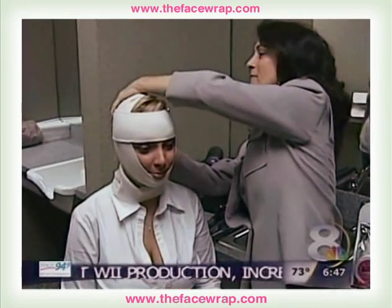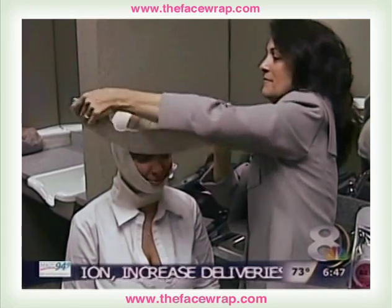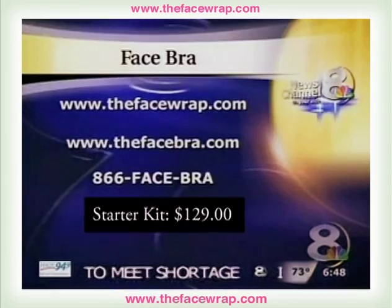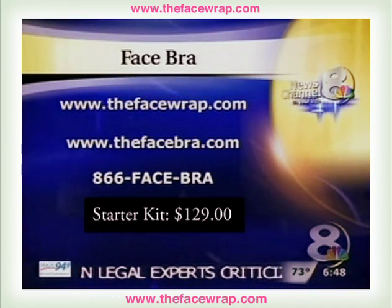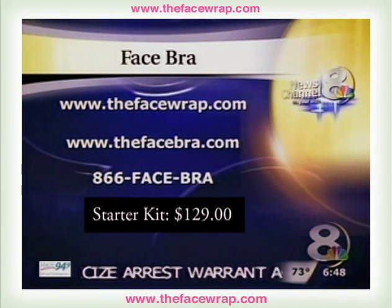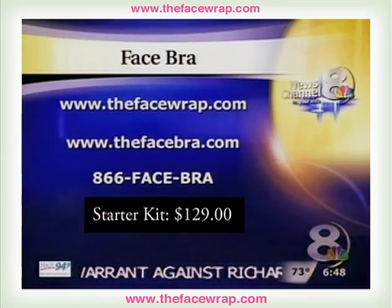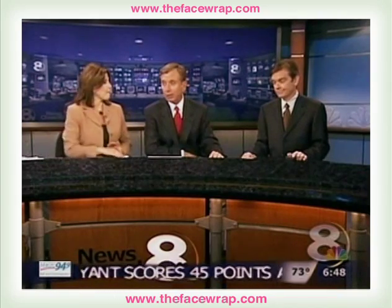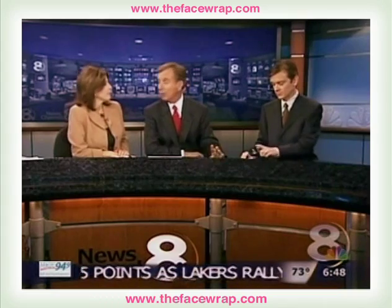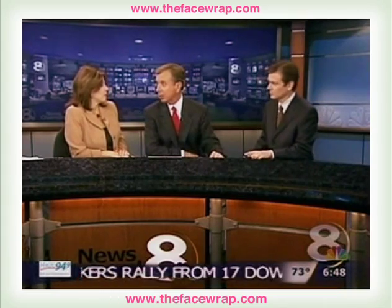The face bra is being sold nationwide in specialty stores and online. If you want to check it out, go to thefacebra.com. There's also a toll-free number: 1-866-FACE-BRA. It's better, I guess, than spending thousands of dollars on plastic surgery — and the pain and the time off.